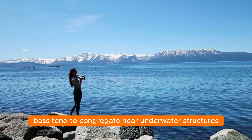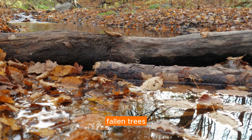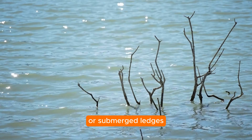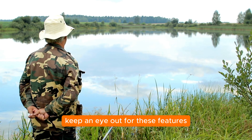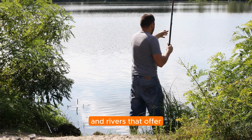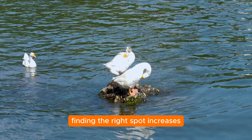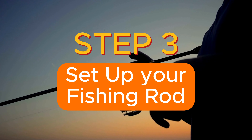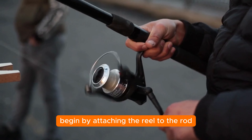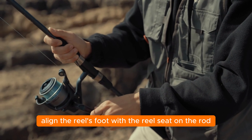Step two: choose the right fishing spot. Bass tend to congregate near underwater structures such as vegetation, rocks, fallen trees, or submerged ledges. Lakes, ponds, and rivers that offer these environments are ideal for bass fishing. Finding the right spot increases your chances of landing that trophy bass you've been dreaming of.